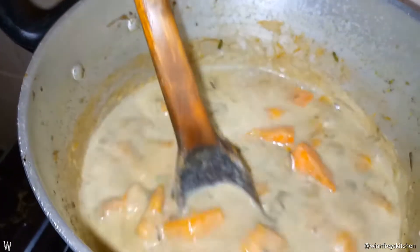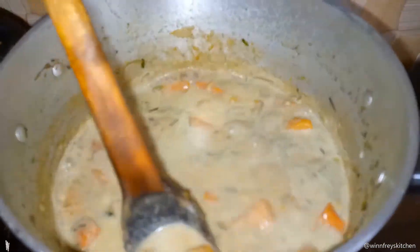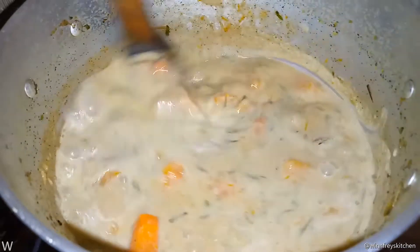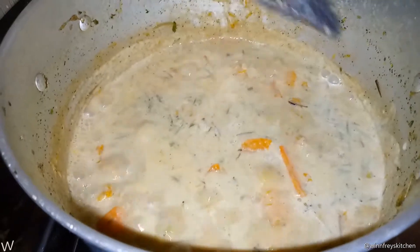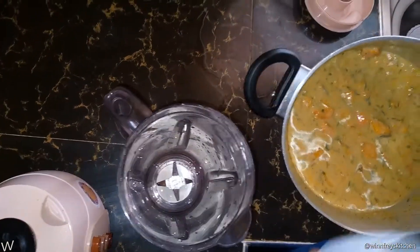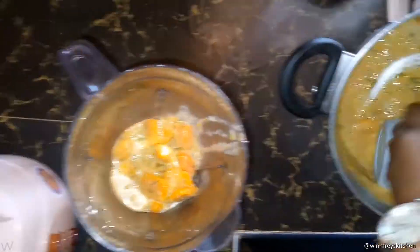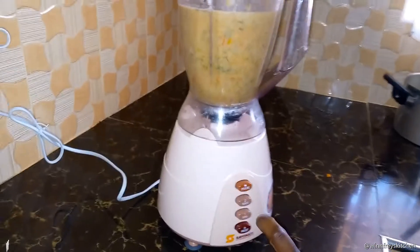So guys, it's ready. You can mash it and that will tell you it's done. What I'm going to do is let it cool, and once it's cooled off we're going to blend it. Now it's cooled off, so I'm going to put it inside the blender and blend it.